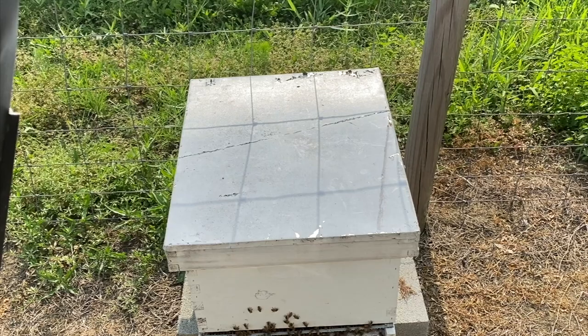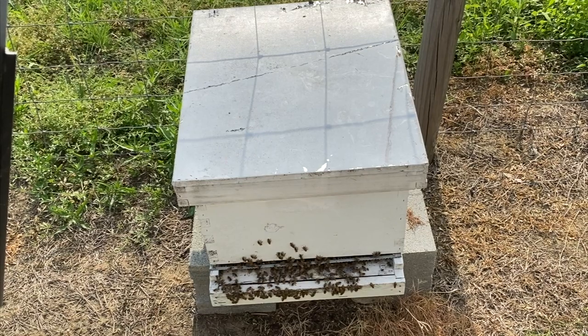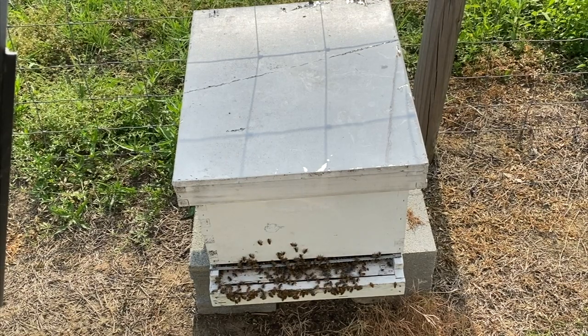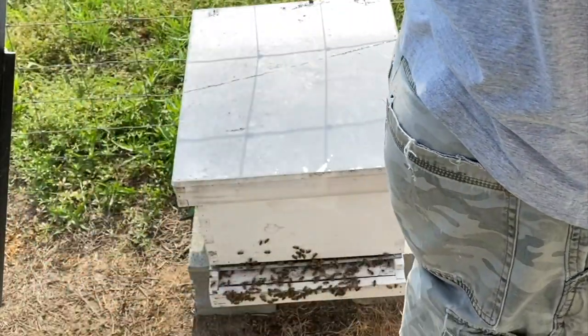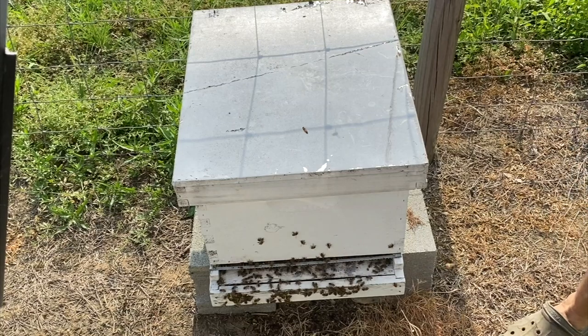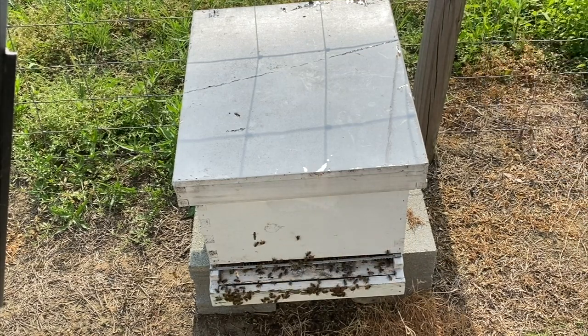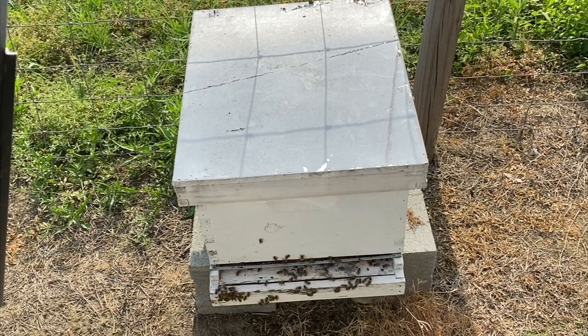Now as y'all can see, that queen excluder is kind of sagging there in the middle, so if we did have a queen she could have got out if she wanted to. I probably should put my veil on because I don't feel like getting stung in the face today. So I'm going to check this hive and see if we've got a queen in it.